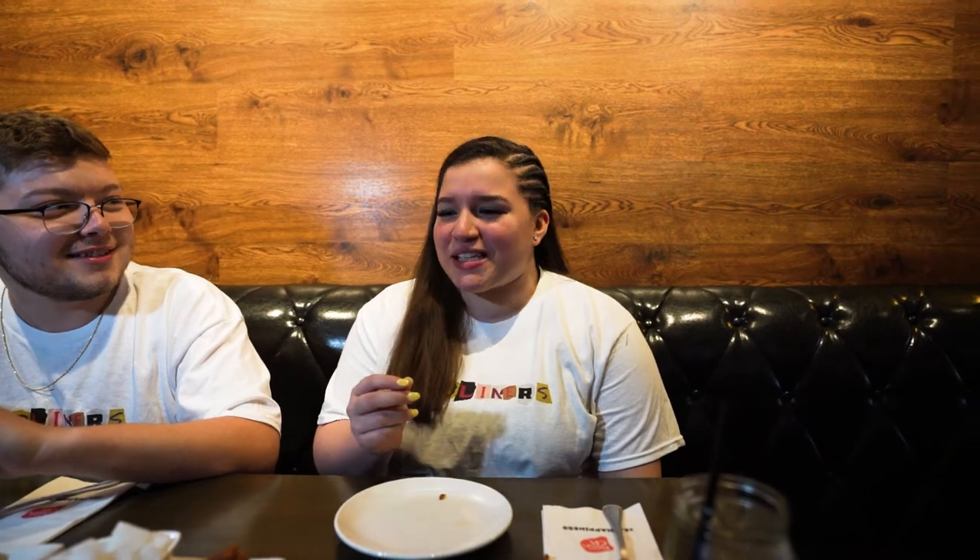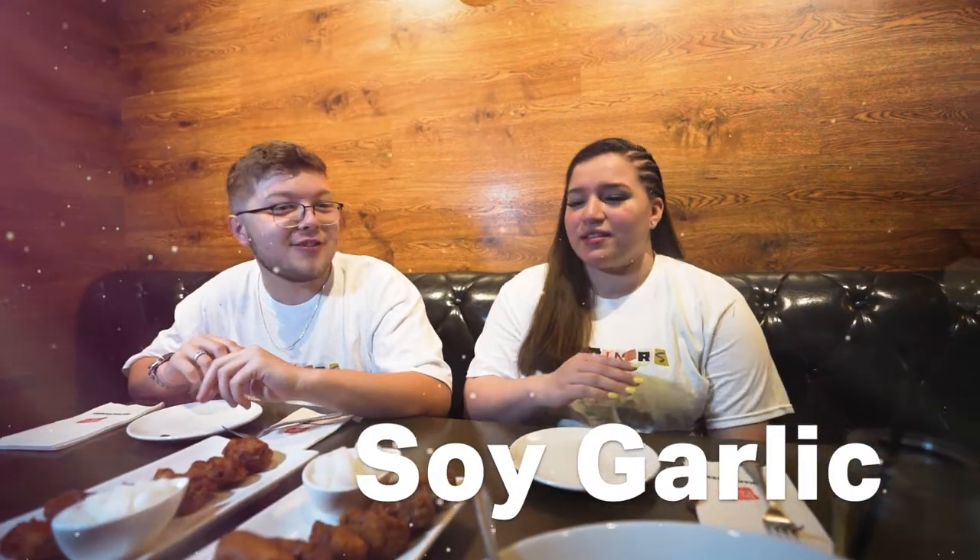I think the spicy is too much, honestly. I mean, they're good, don't get me wrong. But the spicy was like too spicy — like I can eat hot Cheetos and stuff, but that was like on another level of spicy. On the other hand, the soy garlic was really, really good. The flavor was good, it was like sweet, and the crunch on both were to perfection.